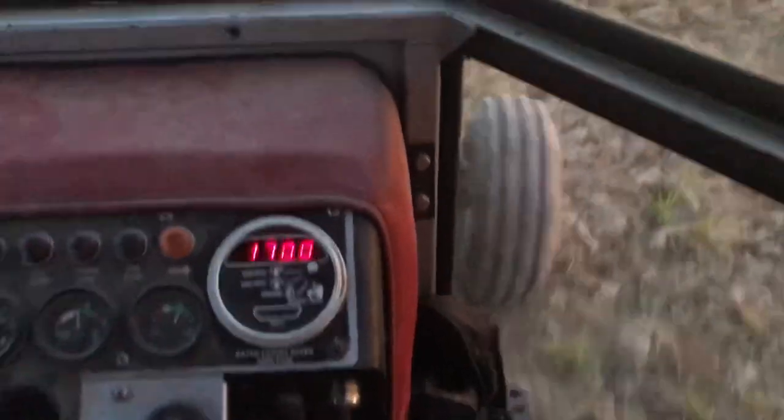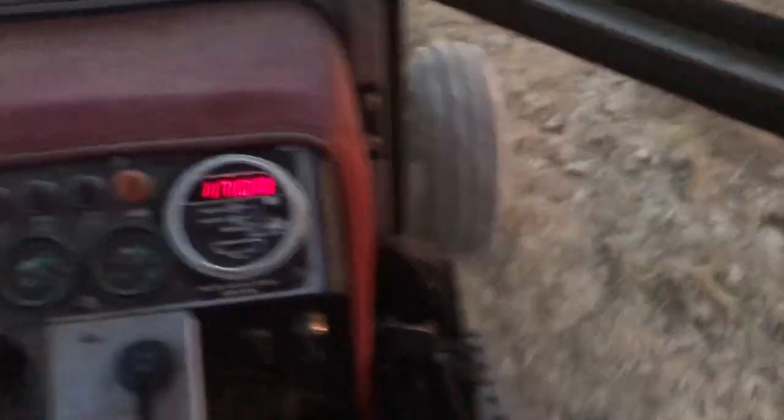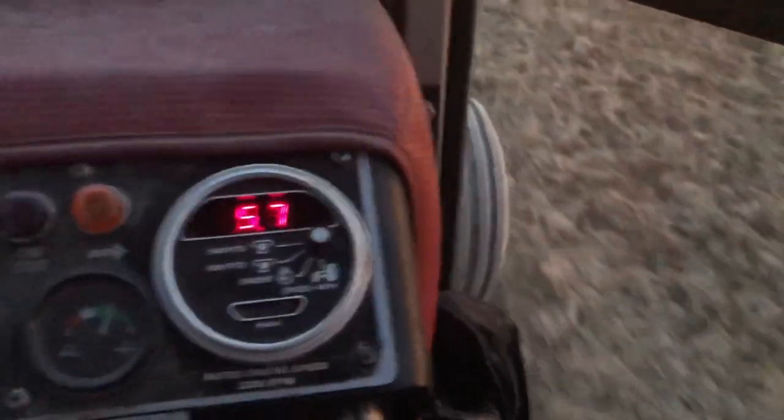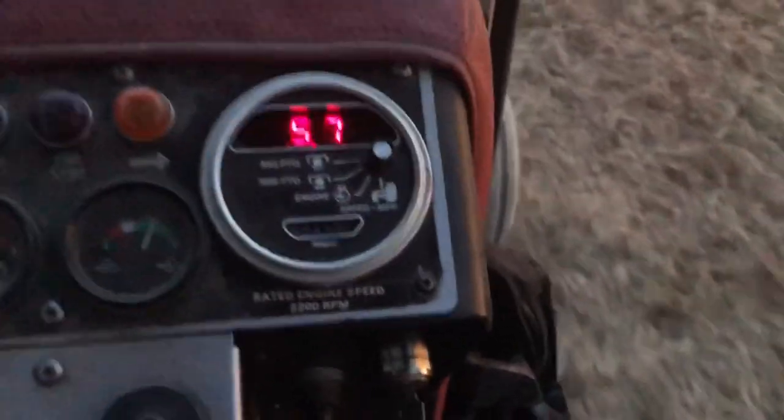I'm running about 1,700 to 1,750 RPMs. I'm in fourth on the high side on my quad-range shift, and that translates to approximately 5 to 5.7, 5.8 miles an hour.